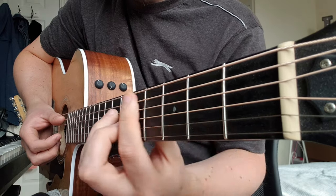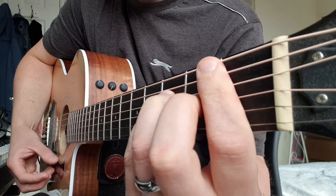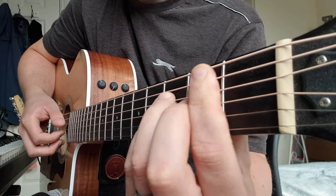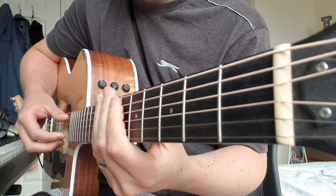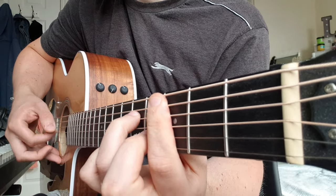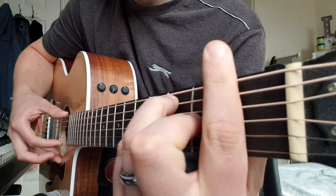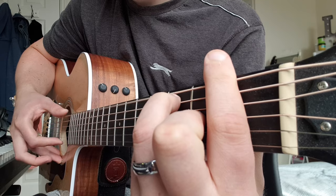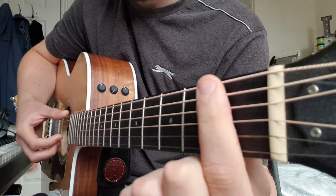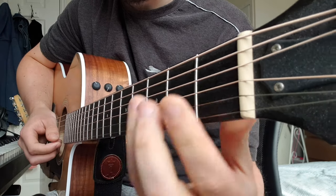C minor 7 — just keep your fingers exactly where they are and move it to the third fret. And then B flat major 7, and the fingering for this is exactly the same as the first chord. Then you're going to repeat that again throughout the verse, and then we come to the chorus section which is C minor 7. For the F chord, put your index finger right across the first fret on all the strings.